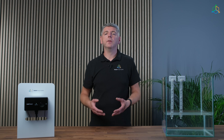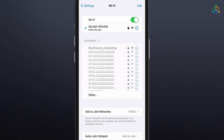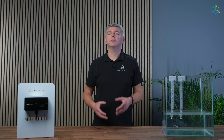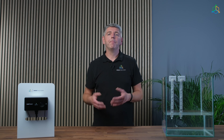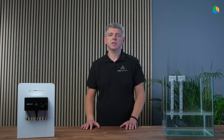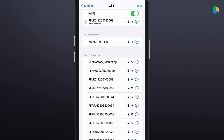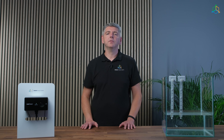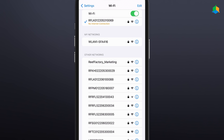The maximum load of the device is 600 watts. We may set up the device using a browser on your computer, laptop, tablet, or smartphone. We open the list of available devices on the Wi-Fi network, select and connect to the network corresponding to the serial number of the device. The serial number can be found on the back of the device and on the packaging. The pattern of the serial number is an abbreviation of the company name, the device name, and a string of 12 digits. The password is required to connect to the network. The default password is 'reefactory', all lower case and no spaces. If while connecting to the device's Wi-Fi network you see a 'no internet access' notification, connect anyway.